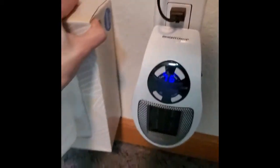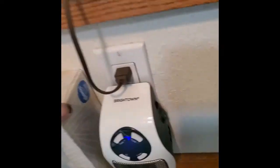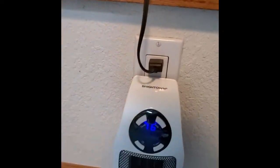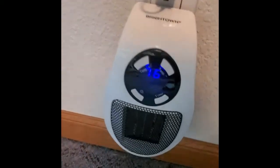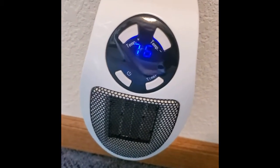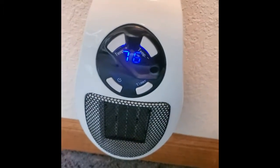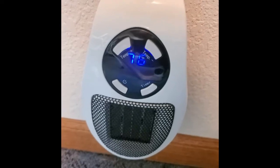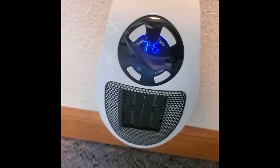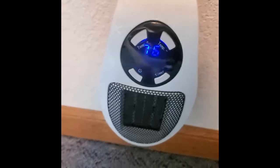It's about the size of a tissue box from each of the angles, so if you can fit a standard Kleenex tissue box — and it just shut off. If my room drops below 76, which is actually more like 72 in here, this will automatically kick on.